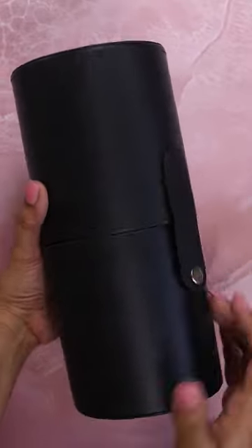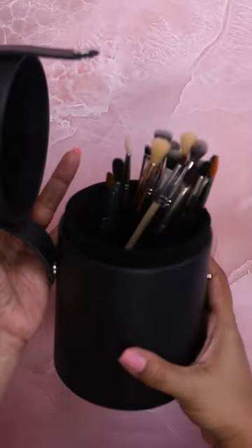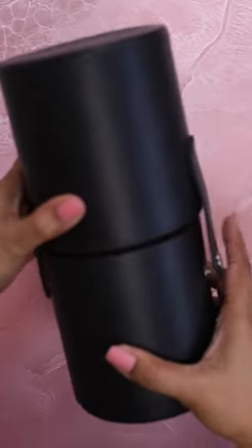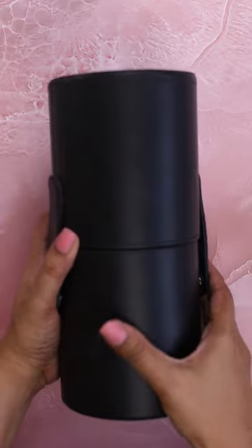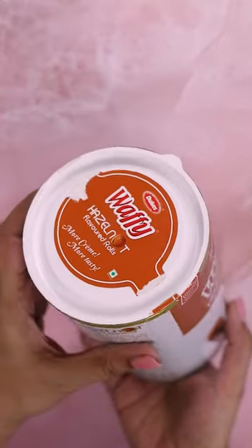I recently bought some makeup brush barrels from Amazon and although I think this product is a game changer if you have pets at home, the barrels that I bought are quite pricey. I've already splurged on those, so I want to attempt to DIY one. Let's upcycle this wafer tin because it's the perfect size.